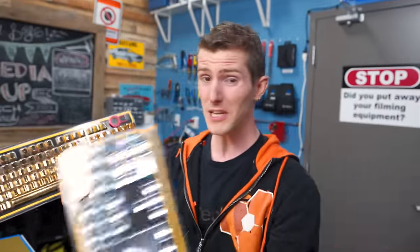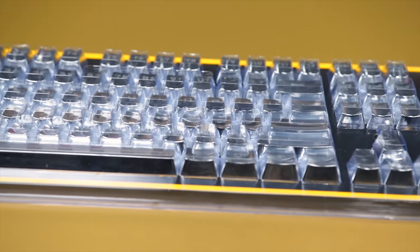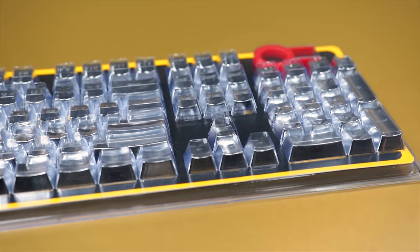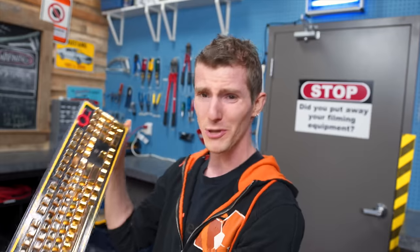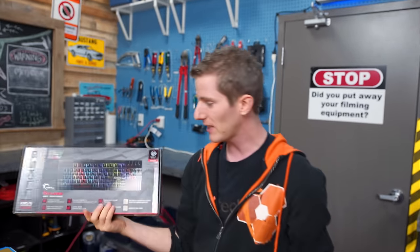I gotta say, I was pretty impressed. PBT Double Shot Injection — these are good quality keycaps, at least on the surface. We haven't opened the box yet. And as long as you can get over the aesthetic, for a full set, 25 bucks — that's a pretty good value. But of course, like fine wine, if you don't pair it with the right food, then you're just getting wasted in your sister's basement complaining about whatever's hard in your life. So we needed to find ourselves a keyboard.